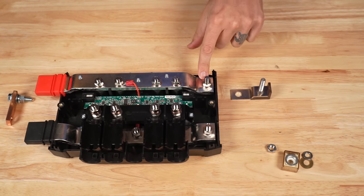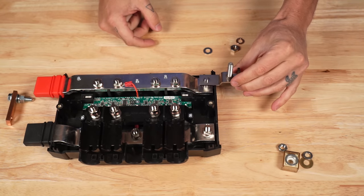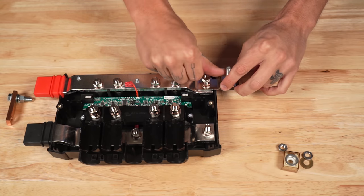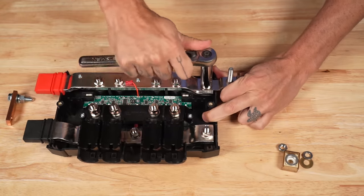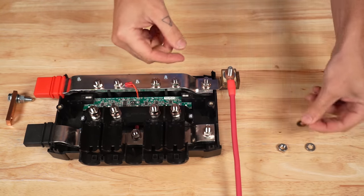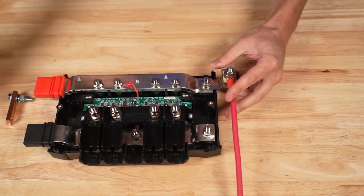I'm going to remove the nut, lock washer, and washer, then put the terminal fuse holder directly onto the bus bar. Put the washer, lock washer, and nut back into place and tighten it up. Now I can take my terminal fuse, put my positive wire in place, then the washer, lock washer, and nut, and tighten it down.